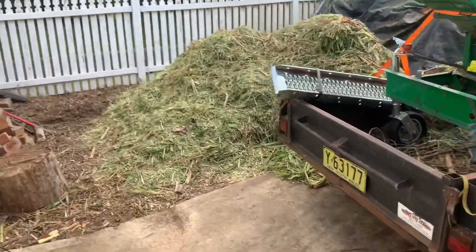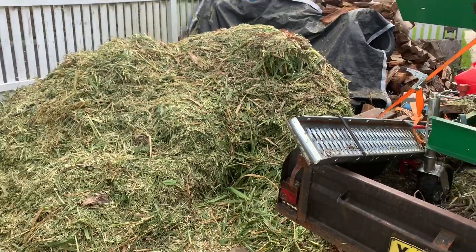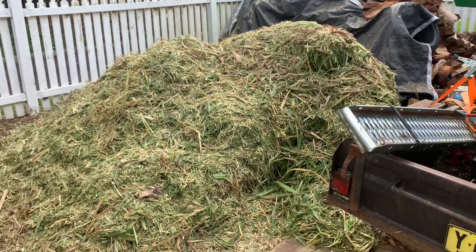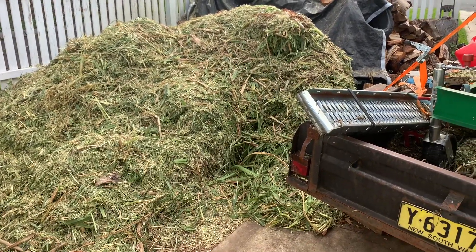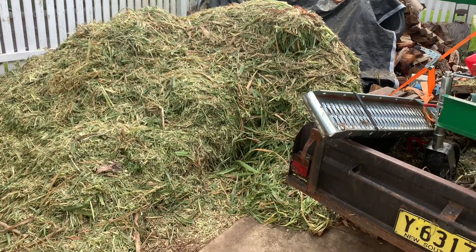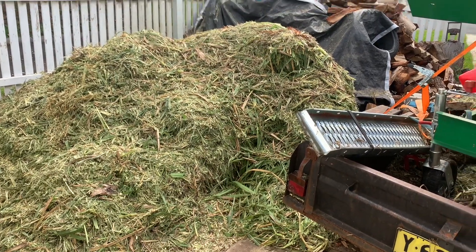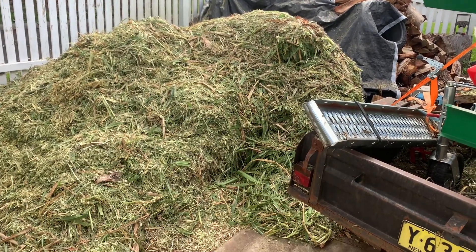There you go, all that done and hopefully that will be enough for the veggie garden. We'll just have to see. I reckon there's about three cubic metres there. It will sink, and that took me between four and five hours.